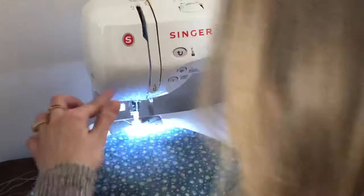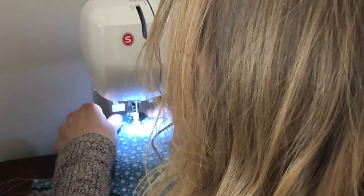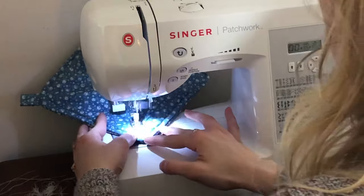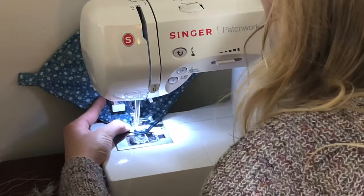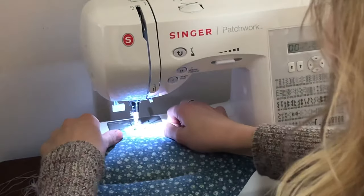Now you're going to do a quilting stitch — you can do whatever pattern you like. On this one I'm just doing an X: a topstitch down and then an X to each corner. This will just keep the insides from moving around.